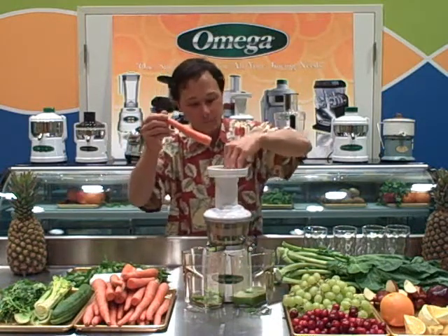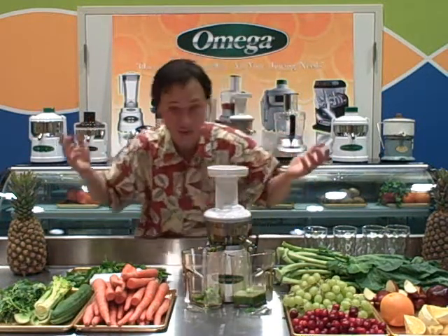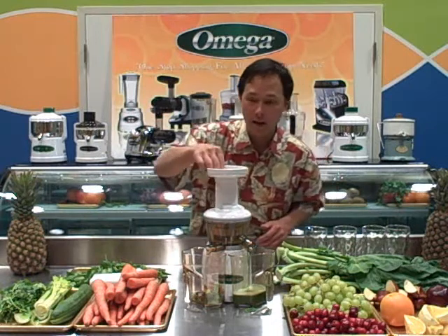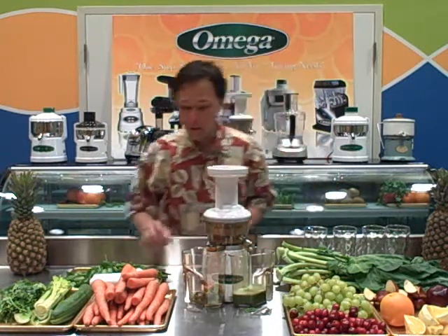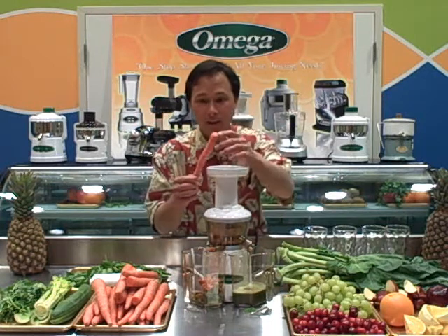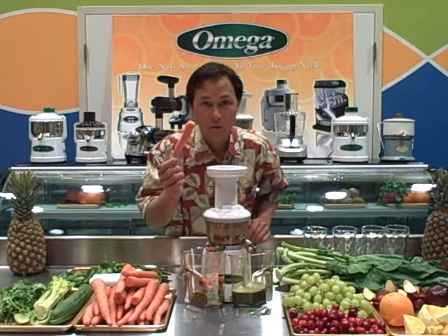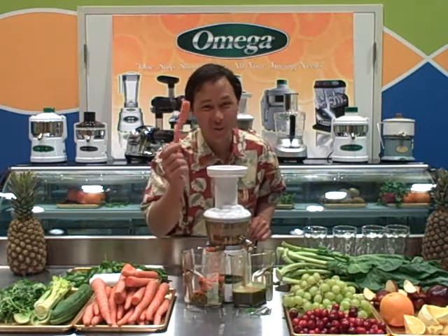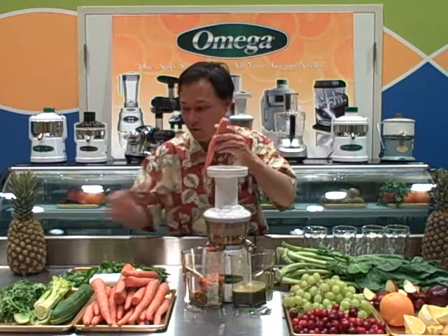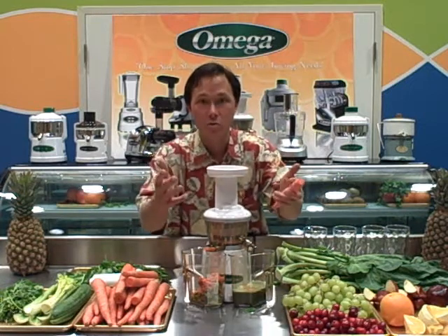You could actually use the carrot as a pusher — put some spinach in and use the carrot to push it down, and once you put the carrot in just let it go. It's self-feeding and the carrot goes right through. You can see the pulp coming out and now it's orange — that's the carrot pulp. Carrots are very high in beta carotene, really good for us. Some people are concerned that orange carrots may be high in sugar, but it's a lot better to drink a glass of carrot juice than any kind of soda — there's a lot less sugar in carrot juice.